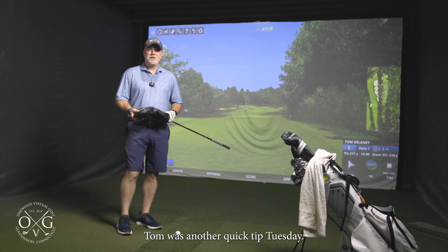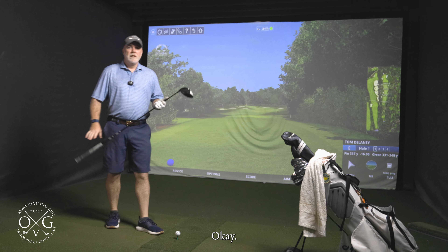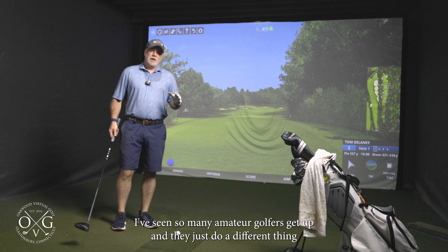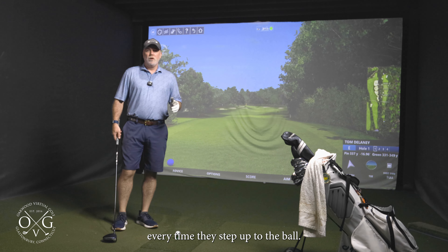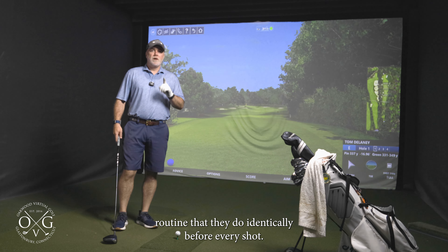Hey, what's up everyone? Tom here with another Quick Tip Tuesday. Today I'm going to be talking about pre-shot routine. I've seen so many amateur golfers get up and just do a different thing every time they step up to the ball, but if you watch the pros on tour, they have a pre-shot routine that they do identically.